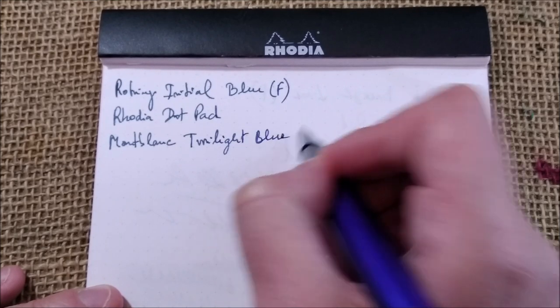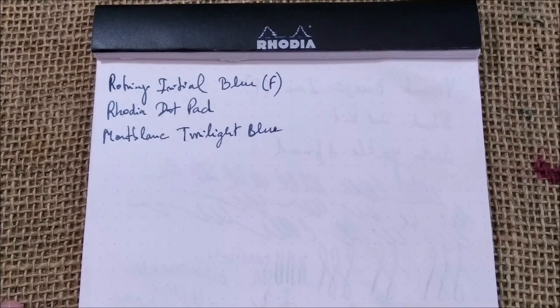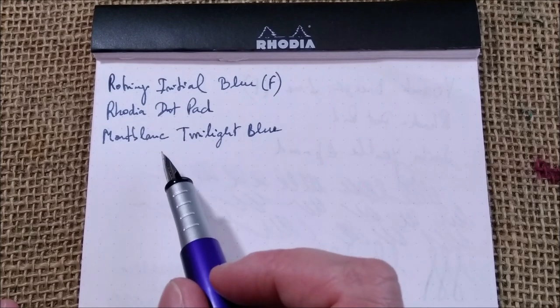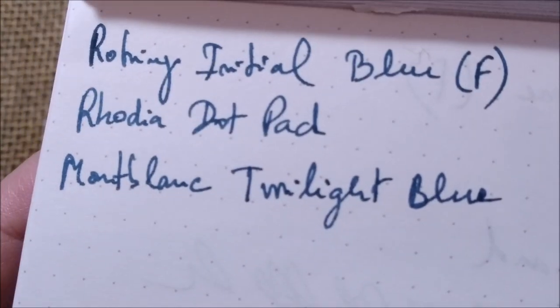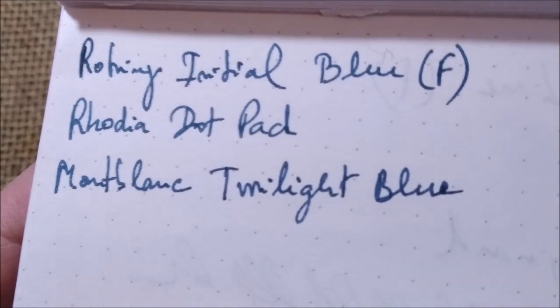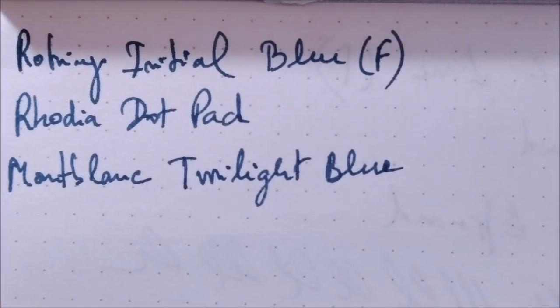As with most of my Mont Blanc inks, it's not available anymore. It's a very dark blue but I think it's a very nice one. It has some greenish tones.